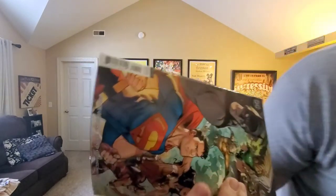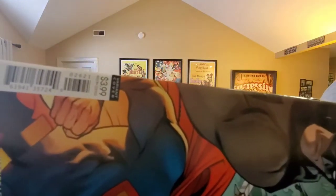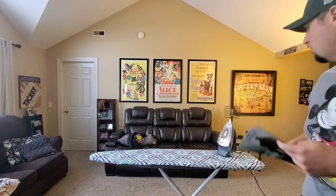Hello everyone and welcome to Whack Comics. Today I'm going to be showing you how to press out some dings on this book. As you can see, there are a few dings right there on the spine, and I'm going to show you how to press those out with an iron.